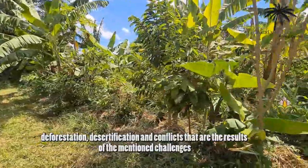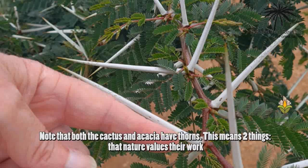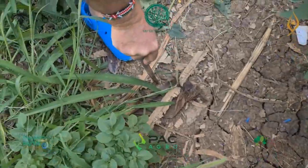Note that both cactus and acacia have thorns. This means two things: that nature values their work in the succession and wants to secure their survival.